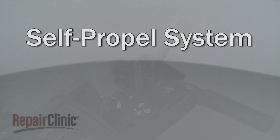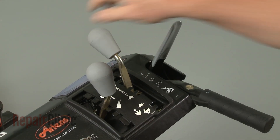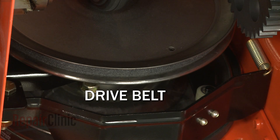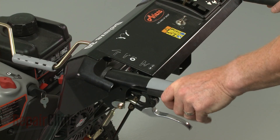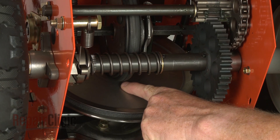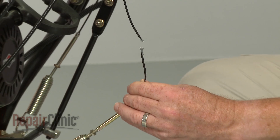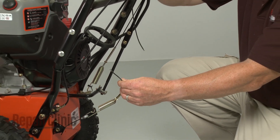To operate the self-propelled function, the control lever will first need to be set to a designated speed and direction. A drive belt is attached to a drive disc. When the drive handle is engaged, a pulley will apply tension to the drive belt, which rotates the drive disc, engages the friction ring, and drives the wheels. A worn or broken belt, cable, or friction ring will prevent the drive system from engaging properly.